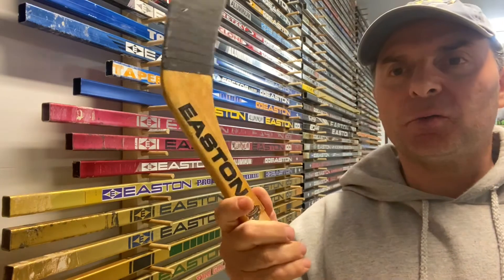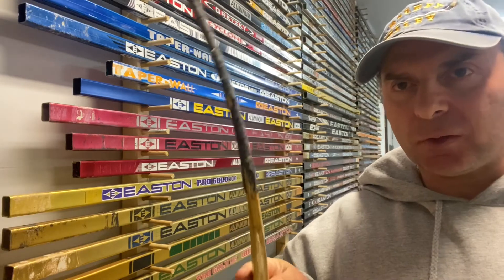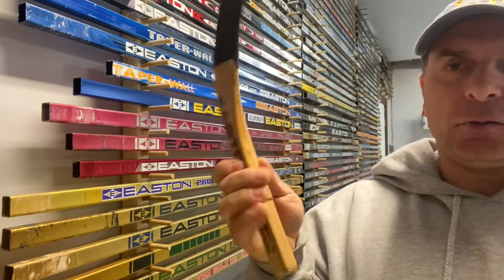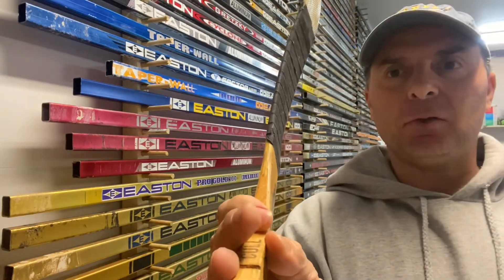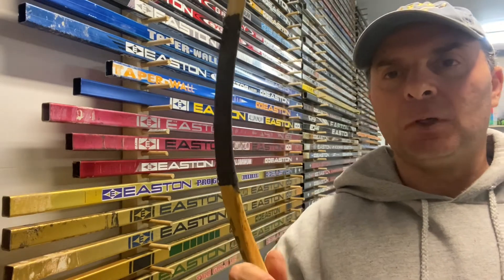Today's video I am going to replicate a Gretzky stick. It's an Easton aluminum and I'm going to be using this Pro Stock wood blade. It's an Easton Pro Stock — what's the curve? It's not Gretzky's curve obviously. It's got a lot of upshoot so what I'm going to do is remove the tape off of this, straighten it out, and I got the Gretzky shaft right here.